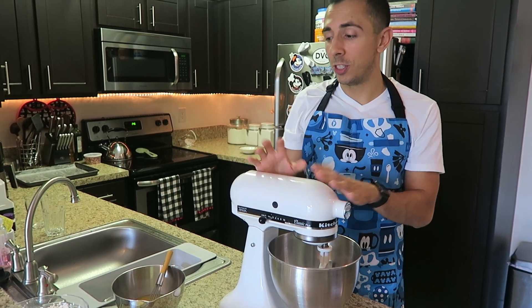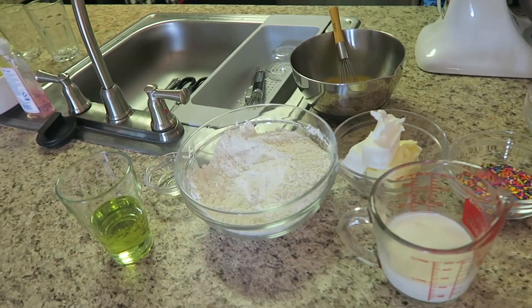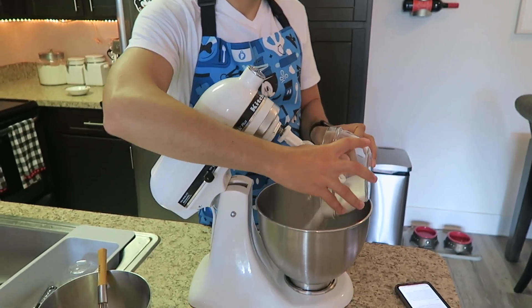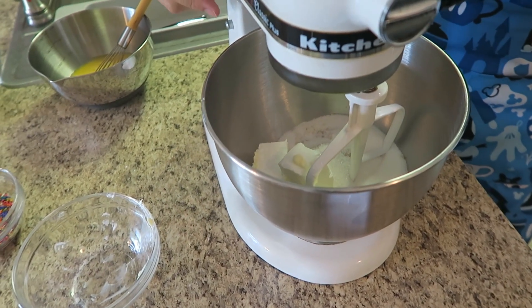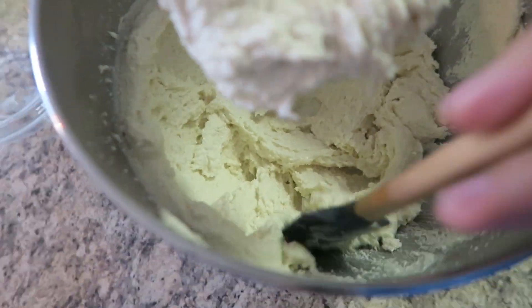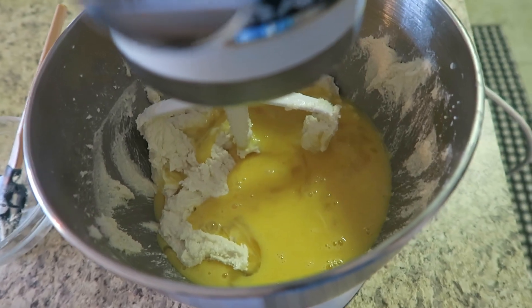We are back for day two, which is going to be baking the actual cake. I have all my ingredients set up — we have a lot more ingredients today than we did yesterday. First thing we're going to do is add our sugar, our shortening and our butter, and beat it for a good two to three minutes. Now we're going to scrape down the sides of the bowl and add our eggs, then beat it again for another five more minutes.